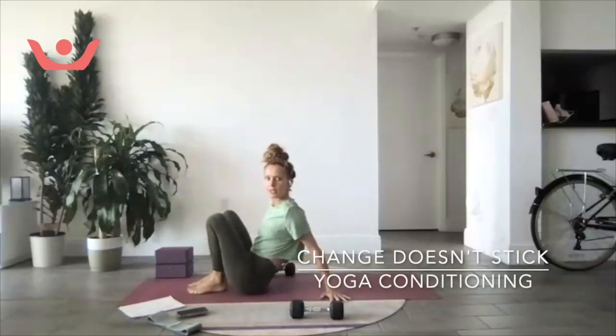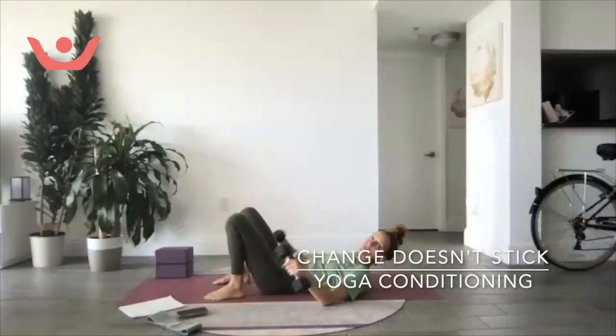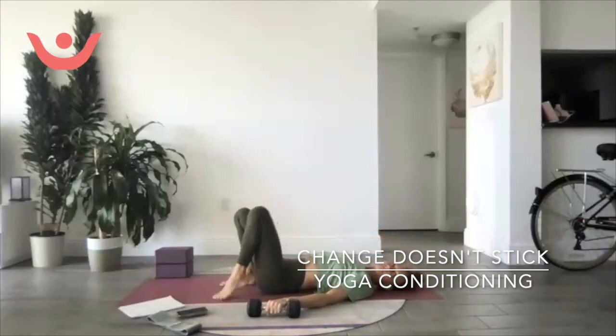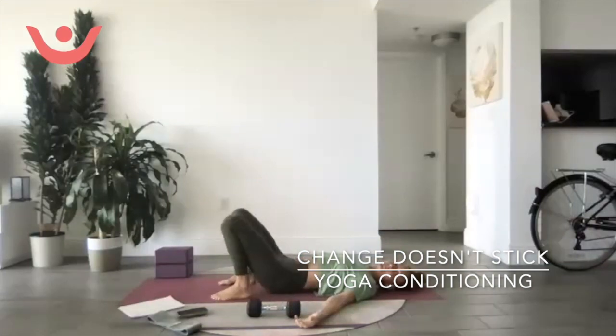Okay, you're gonna start all the way down — actually, maybe I'll grab those weights so they're ready and we don't have to get back up again. Good. Palms out to the side.